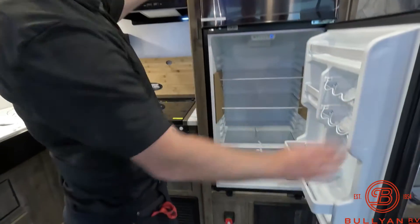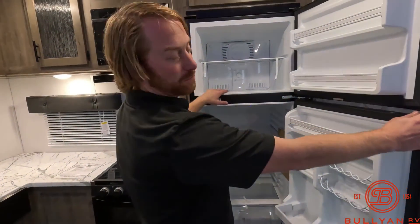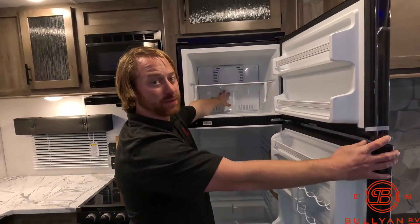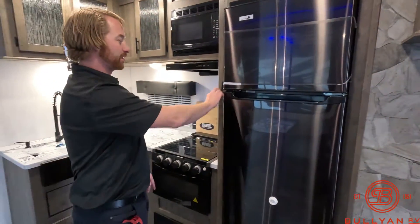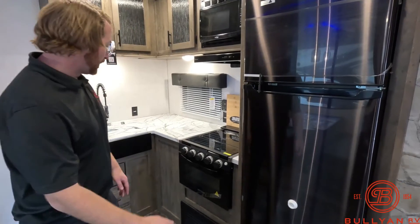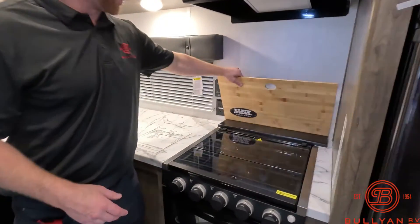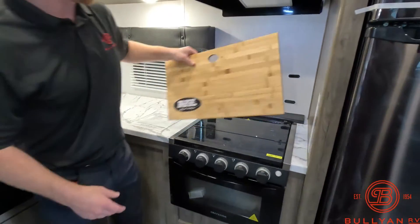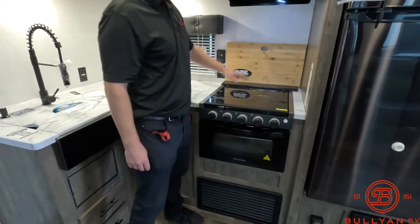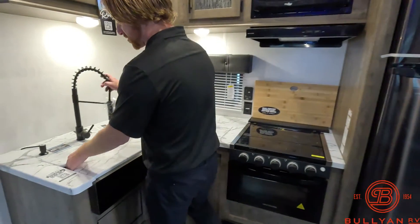Really nice big fridge-freezer combo here. This is a 12-volt because it does come with a solar panel on the roof — very deep, very large, cools down very quickly. Really nice to have. Our stove top area will give you a dual-purpose backsplash protection cutting board with magnets on the back that sticks right on there.